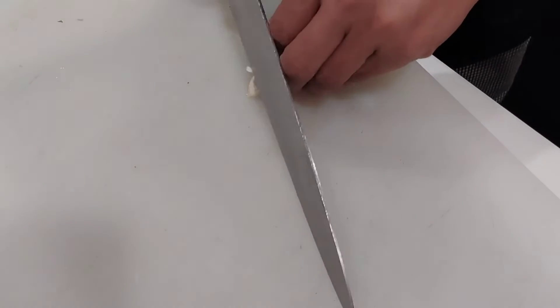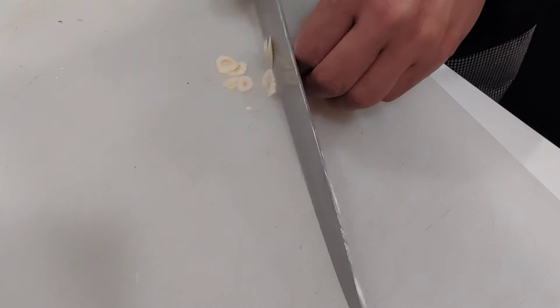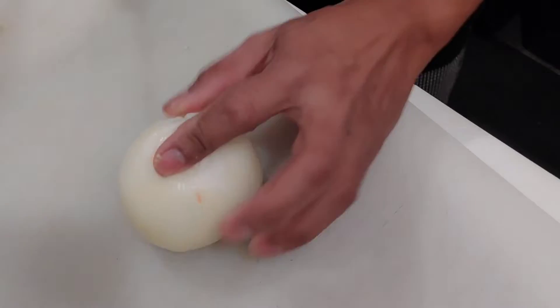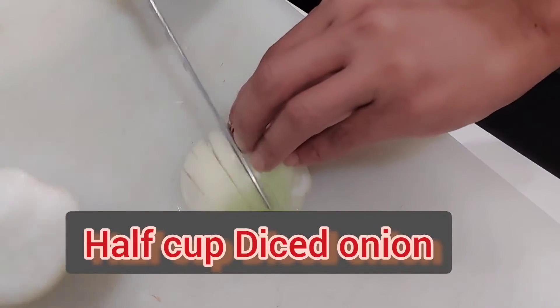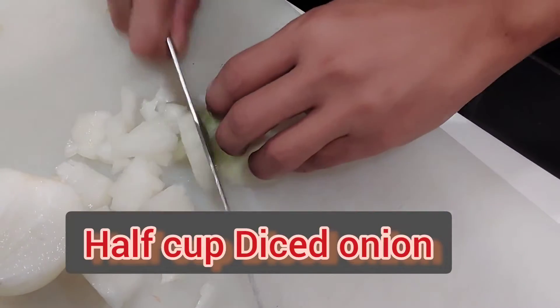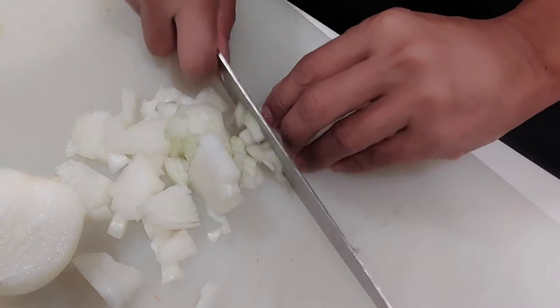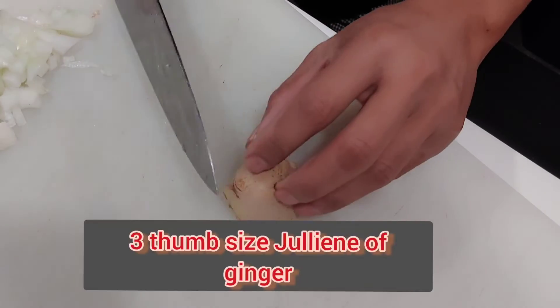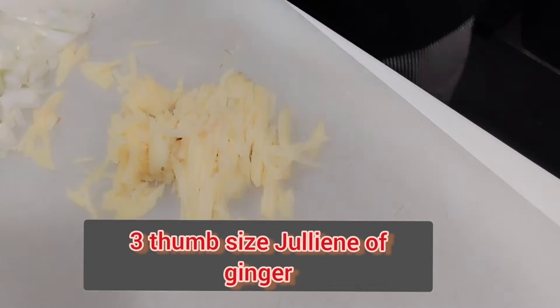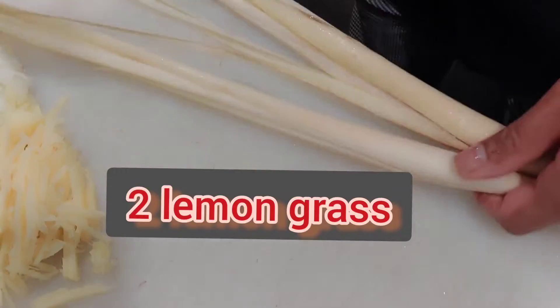I don't want to cook by myself, come on guys. Let's see the kitchen, let's start cooking. Let's go, let's do it.